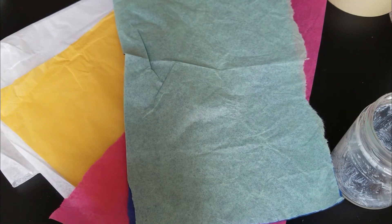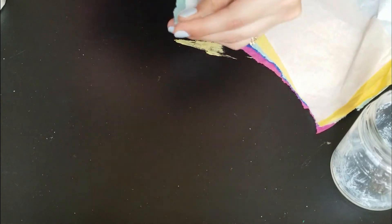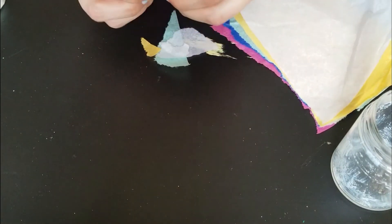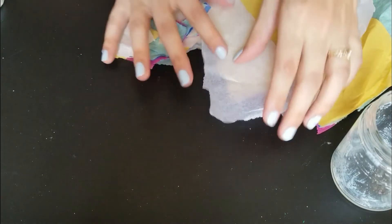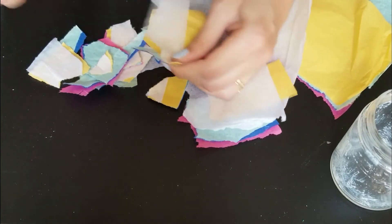Also, just to make a note — your jar should be wide enough for your sponge brush to go into. So if it doesn't have a wide mouth, this project might not work. Now I am just ripping my tissue paper into different sized pieces. If you wanted them to be more uniform or different shapes, you could cut them out with scissors, but ripping is a lot easier to do.